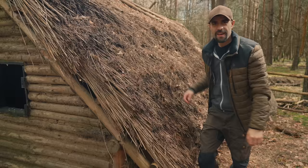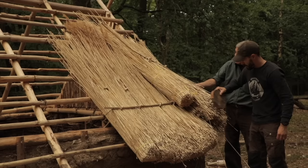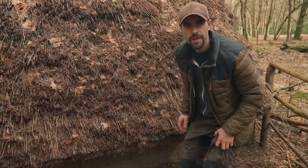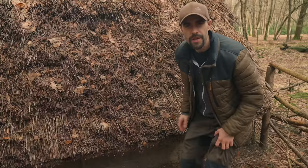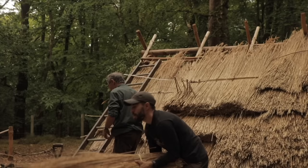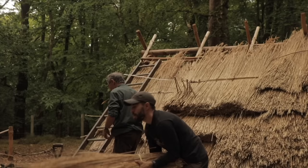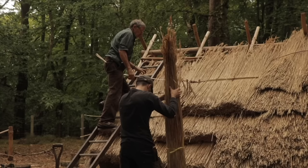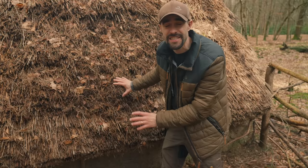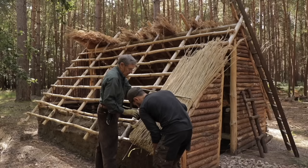Then it was on to the exciting part - the thatched roof. This was my first ever time thatching. I did some research, got some water reed, and just gave it a go. For a first attempt I was really quite pleased with how it came out. The problem was over this end where we started the thatch - I put it far too thick, which meant I started to run out of thatch as I got towards the top of the ridge. We were also a little concerned about the weight on what is a quite small thin round wood frame, but four years later it's still really solid.